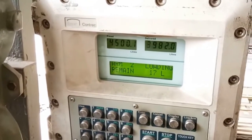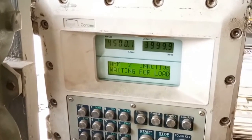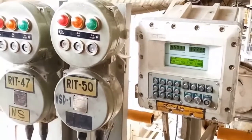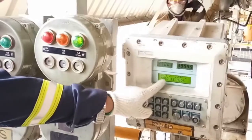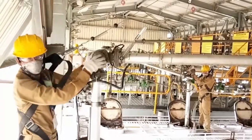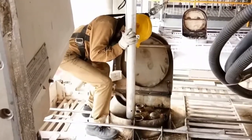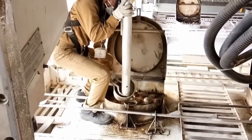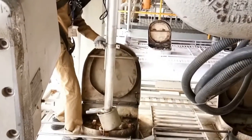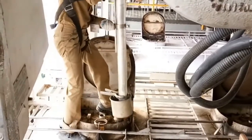Once the first compartment loading is completed, the BCU will again give an indication of waiting for load, and at that point it is communicating with the server to check the quantity for the second compartment. In the meantime, the helper will close the deadman lever and use the drip tray so that no oil drops on top of the truck. After using the drip tray on the loading arm, he will move the loading arm to the second compartment.